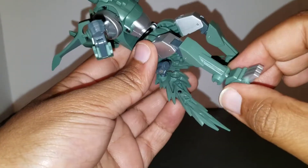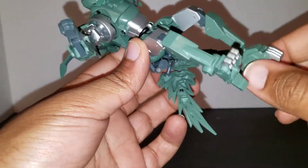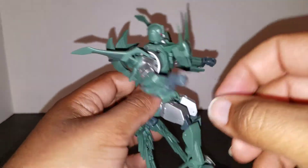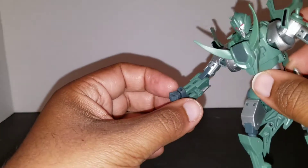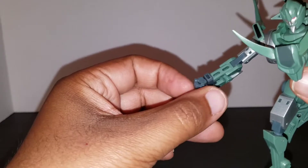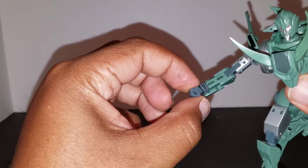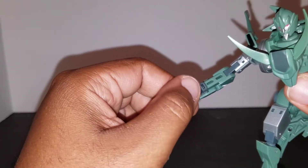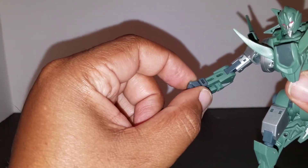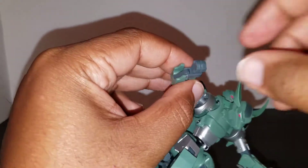He has toe articulation — bends all the way down on both sides — and heel articulation, mostly because of transformation. As far as the ankle goes, he has a slight ankle tilt, not too much but just a taste. His hands sadly don't open; they're just one molded piece. He can't really hold anything, and he doesn't come with anything to hold. You would think they'd have given him a five-millimeter hole so he could hold a gun, but it's all good since I'm going to leave him in fox mode.